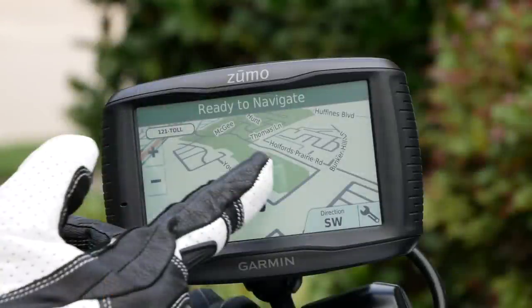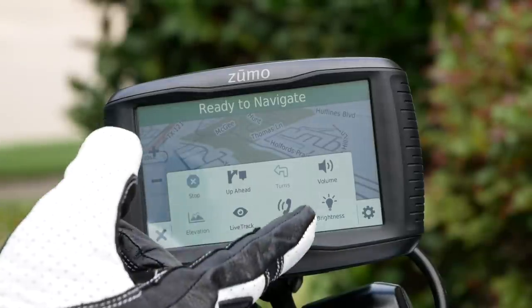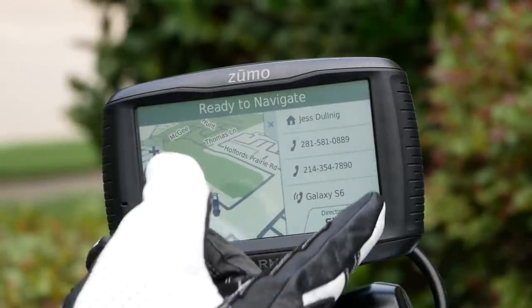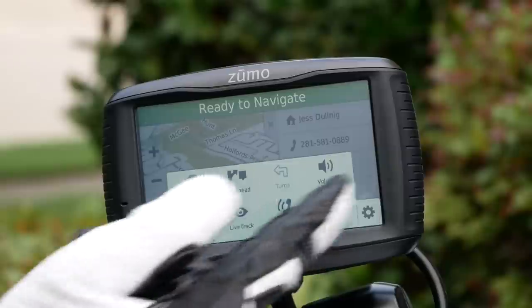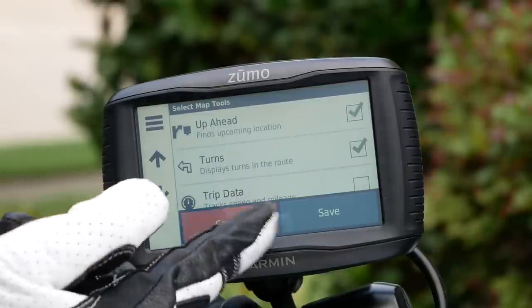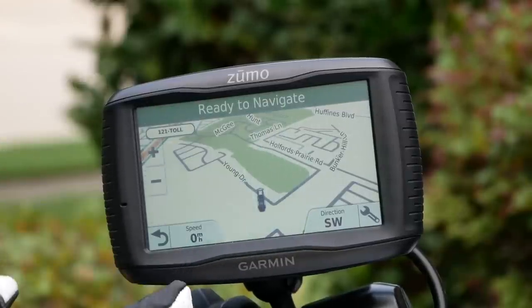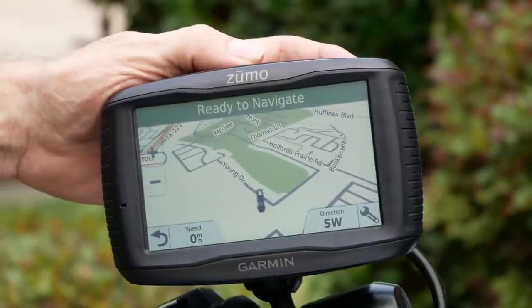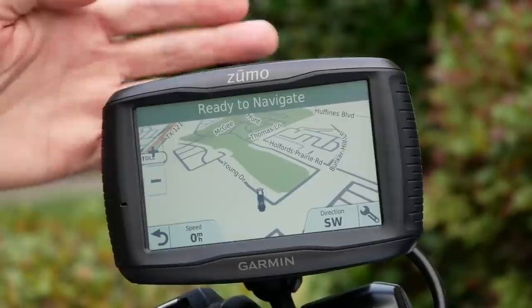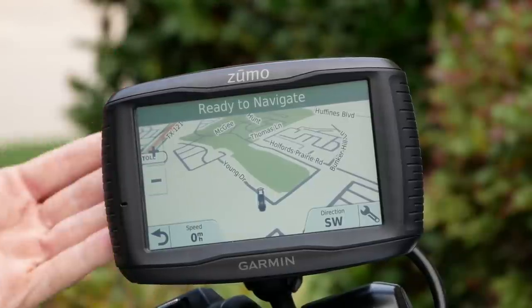The 595 touchscreen is very responsive even when wearing motorcycle gloves. I'm just using the tip of my glove to touch things and it goes right where I want it to — you just barely touch it. So when you're going down the road, you don't need to spend a lot of time mashing on the screen to get it to work; you just tap it and it responds. You also don't have the waypoint limitations you have on the Honda GPS. When you approach a waypoint, it will say the name of that waypoint in your Bluetooth headset.